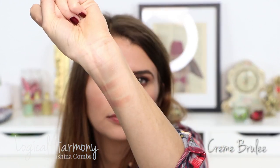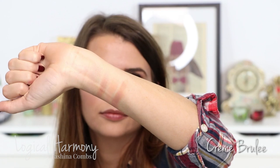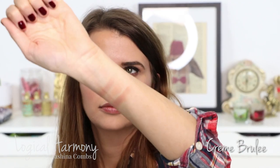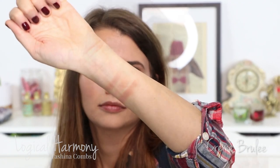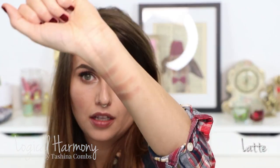This next shade is called Crème Brulee, which I frequently use in my crease and right above my crease. It's a really pretty warm brown, just a little bit darker than Peach Smoothie. The next shade is another one of my favorites — it's called Latte. I wear Latte a lot in my actual crease, more towards the outer V. It's another warm-toned matte brown, and I just think it's so pretty.